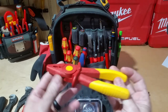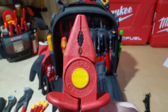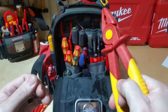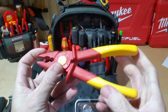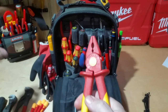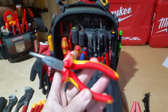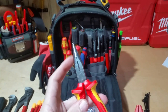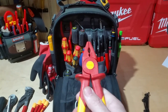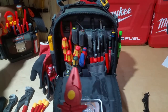I also have the Knipex 100 insulated pliers — these are the 98-62 01s. I bought these specifically to hold wires in place or put them into a breaker, and whenever I'm dealing with hot wires I like the idea that these can touch anything inside a panel without causing any kind of arc condition. So I keep those in this bag as well.